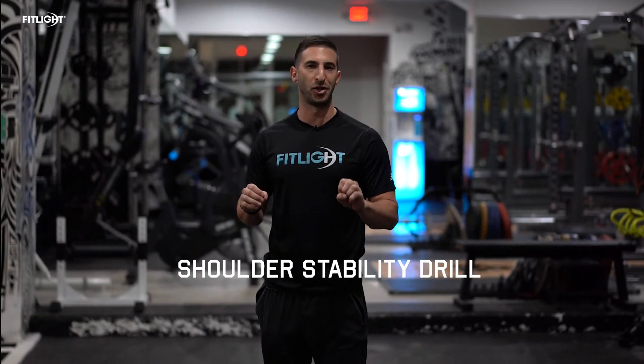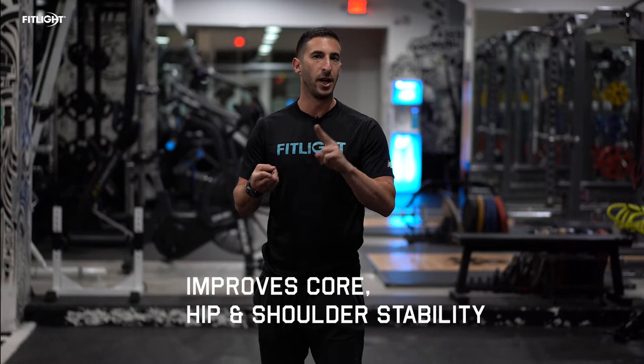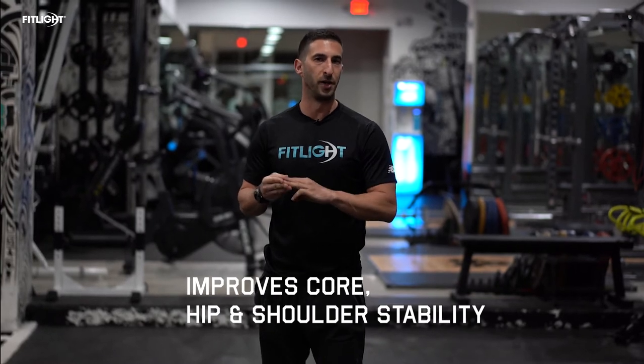Hi, I'm Jordan Collins, your FitLite ambassador. Today we're going to focus on a shoulder stability drill that's going to utilize our FitLites and shoulder taps. This is awesome for core stability, hip stability, and shoulder stability. Let's get to the drill.